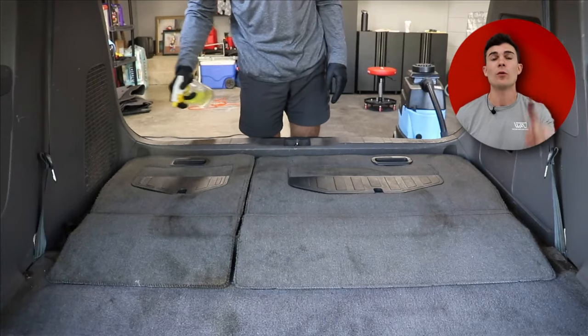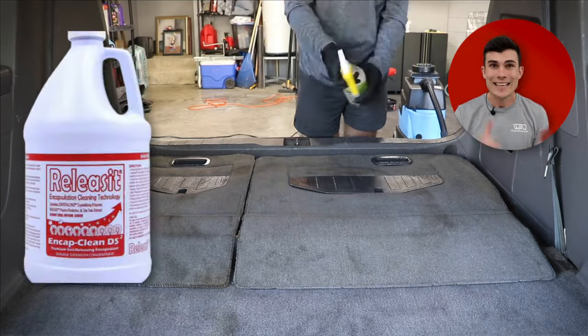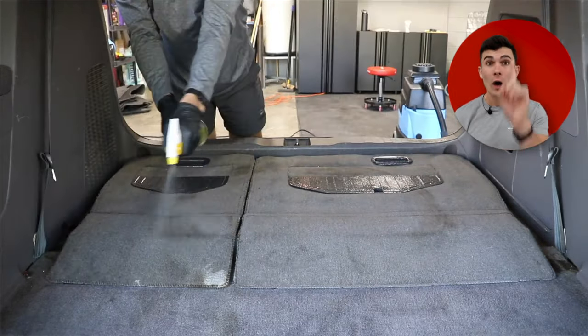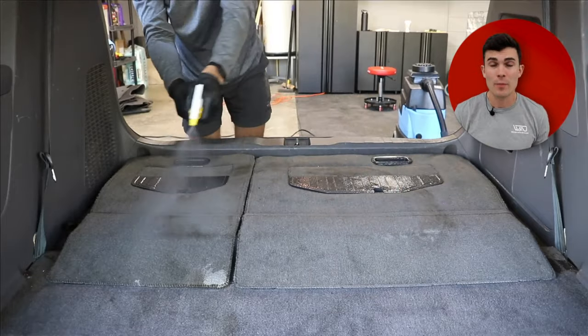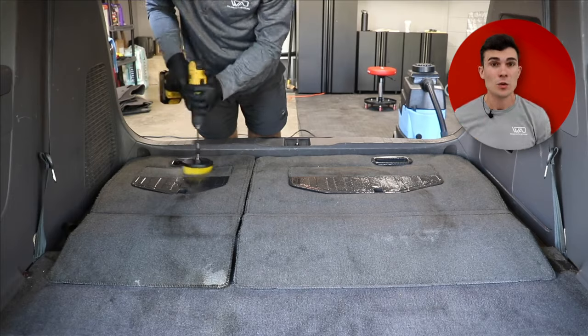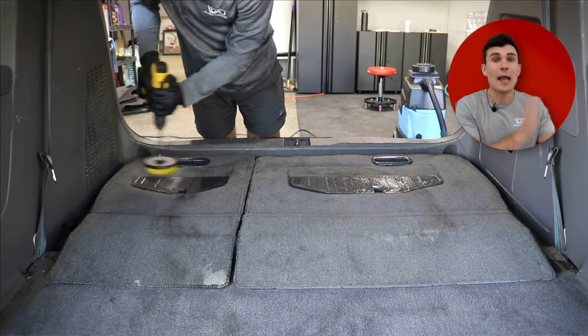There are two particular product lines that I go down as a pro detailer before I use an extractor that always get me basically perfect results every time. The number one product I reach for is called DS2 — it is an industrial carpet cleaner. I dilute one ounce per 32 ounces in a spray bottle, sometimes going to three or four ounces. Generally speaking, I like to say light repeated applications is best, but if you're using an extractor, that rule goes out the window.